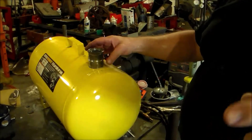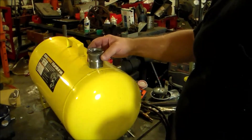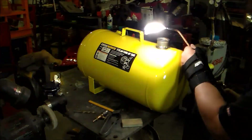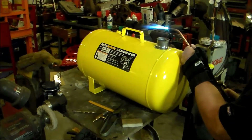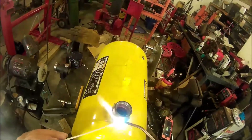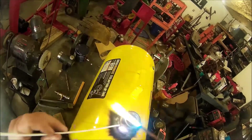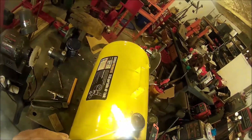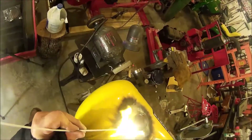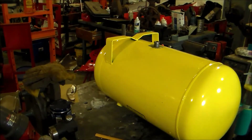I'll take a die grinder and clean that hole up so it'll receive this neck just right. Well, we got the filler neck installed, and what we're going to do now is braze in the little outlet.